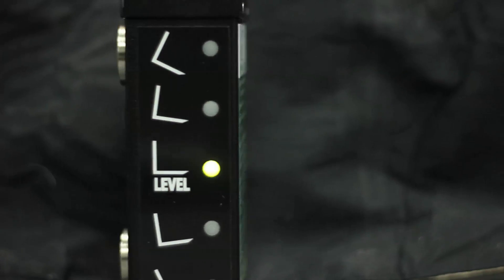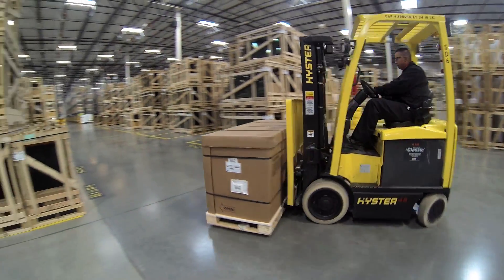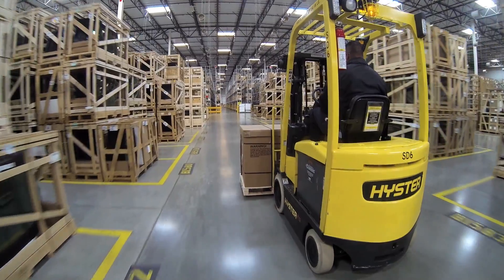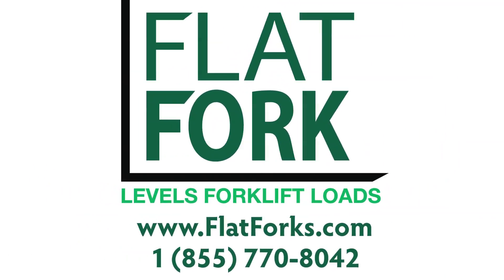The Flat Fork is engineered and made in the USA to high standards with quality you can trust. There's a one-year product guarantee, so you can try it risk-free and buy with confidence at www.flatforks.com.